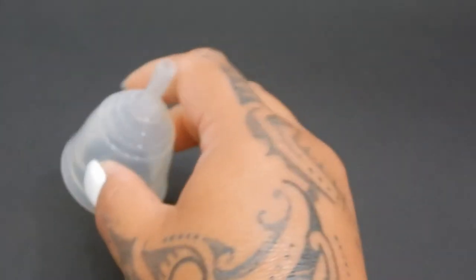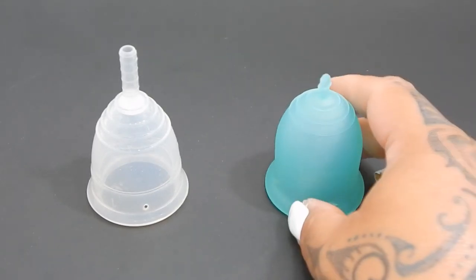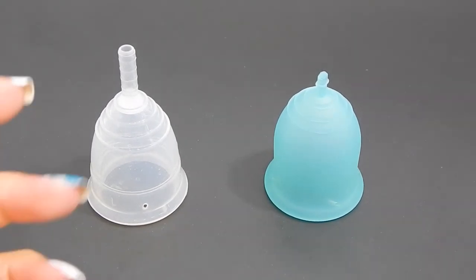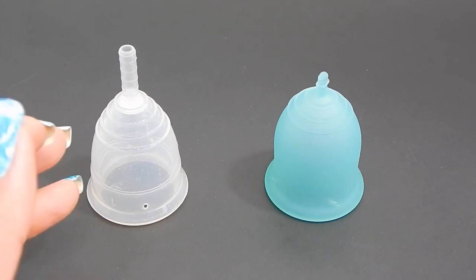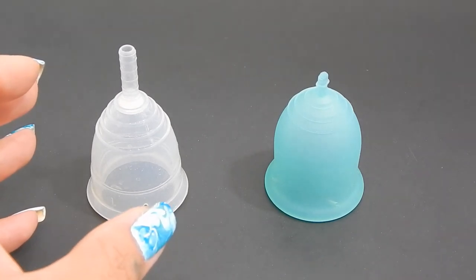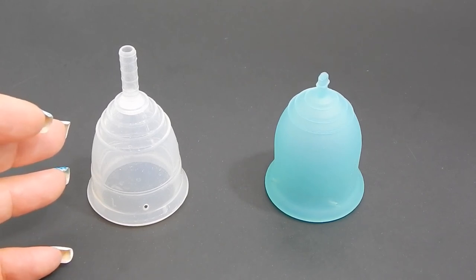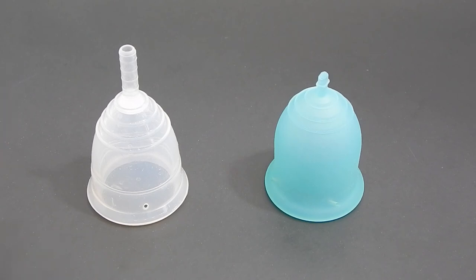And that was the Yuyuki small in economic and the Lena small in the original. I do want to note that if you see a Yuyuki being listed with the word 'economic' with it, it only means that you just get the cup itself and you do not receive a pouch or a sanitizing cup with it — it no longer refers to the firmness of the cup. Also remember that they have a Yuyuki rainbow which is the softest of all of their cups at a 35 shore rating.